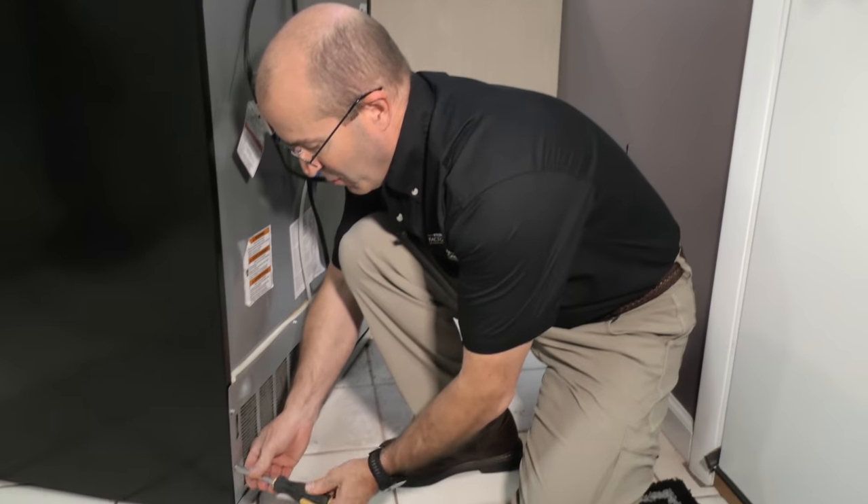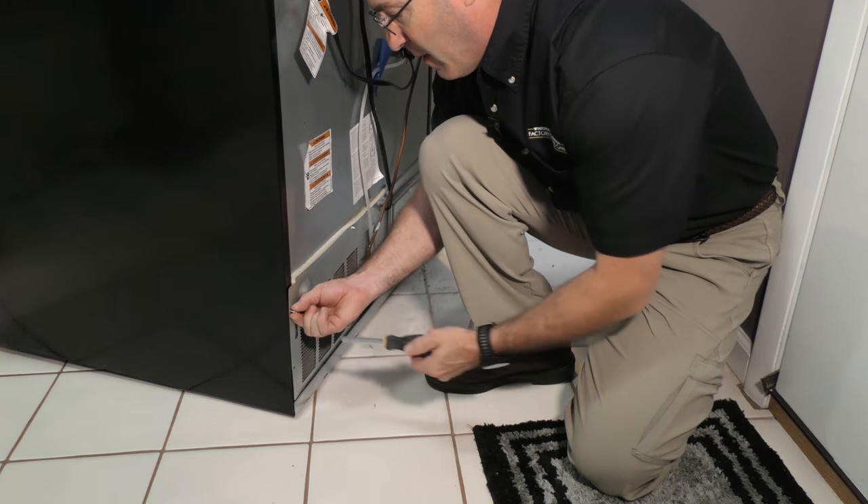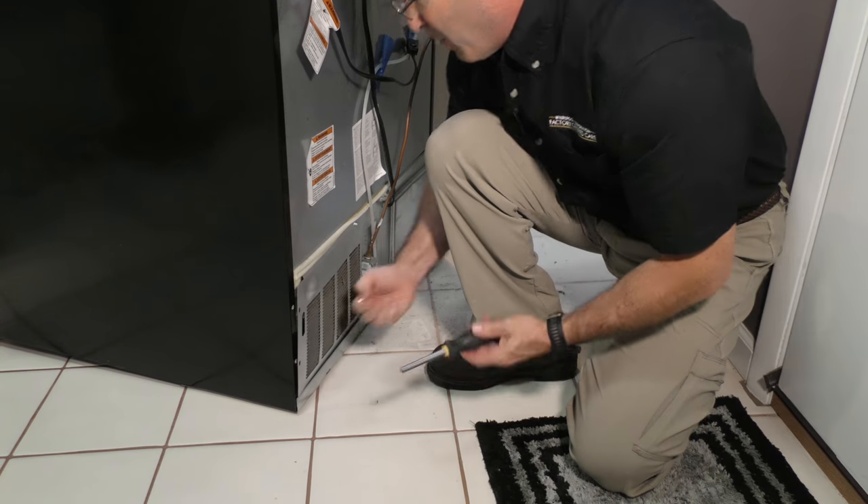After you pull the refrigerator away from the wall, we're going to start on the back panel first. Just use your nut driver or screwdriver, depending on what is holding the back panel on, and remove it.